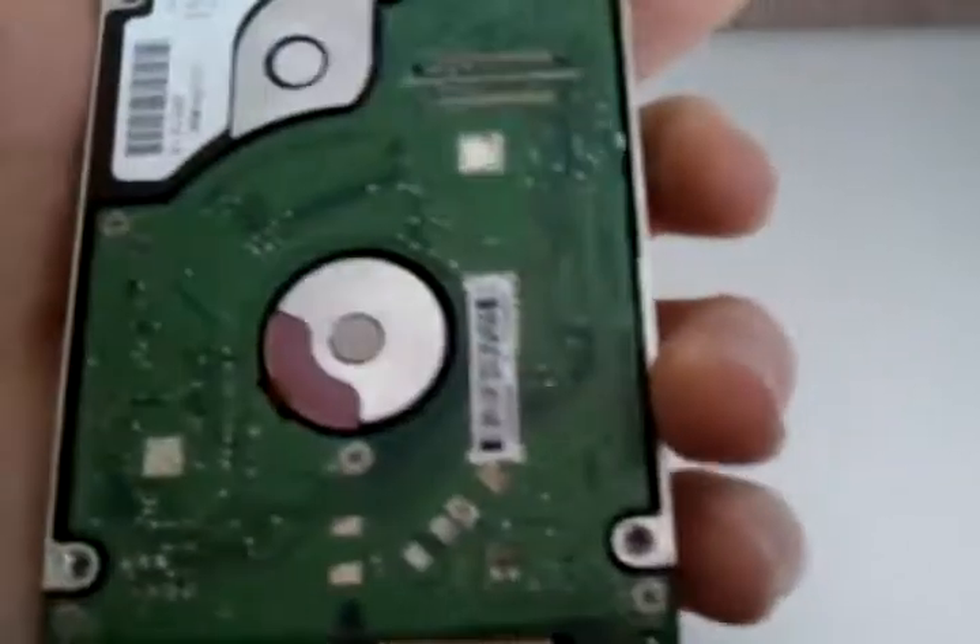The first thing you're going to need is a small screwdriver like this. I don't know what size it is — it doesn't say anything on it. And your hard drive, or whatever you're replacing inside of it.